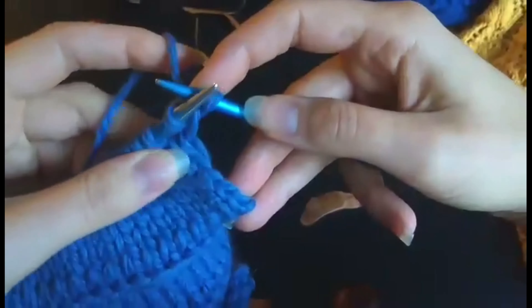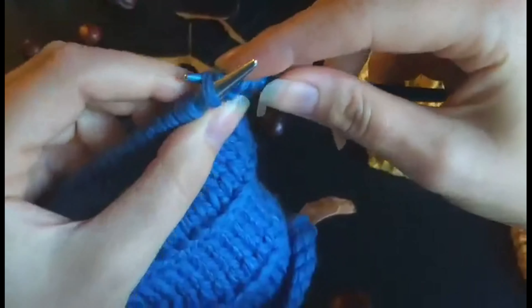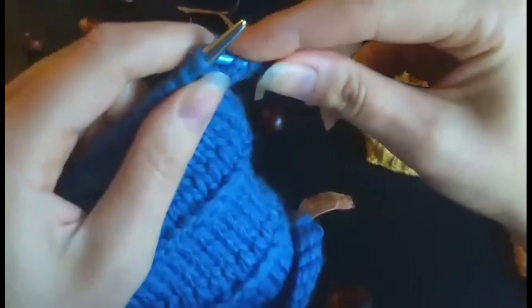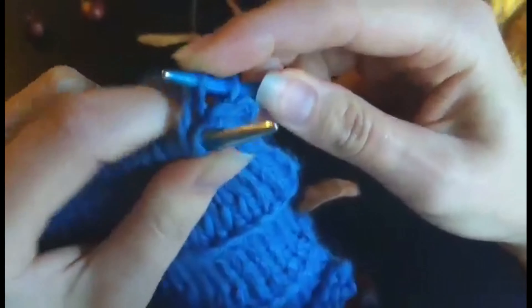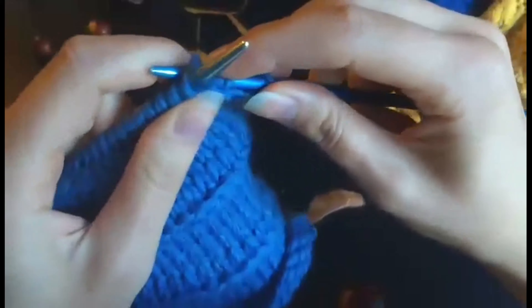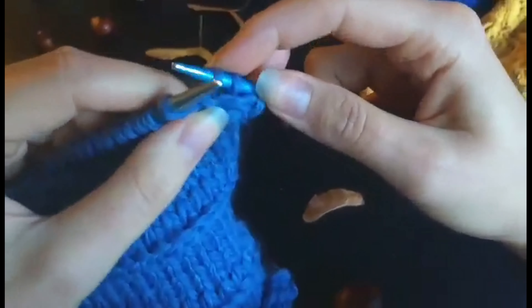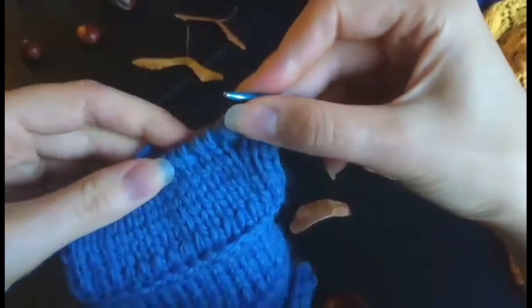So I'm going to repeat what I did: knit the second stitch through the back, knit the first stitch through the front, slip them both off and slip one back. You can already see the lateral braid forming here. I'm just going to continue doing the rest of the row.